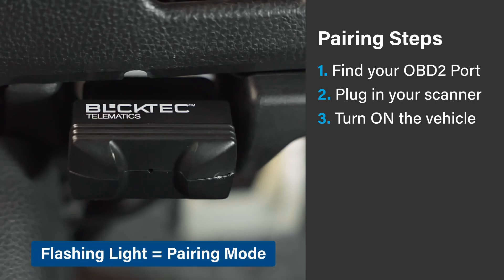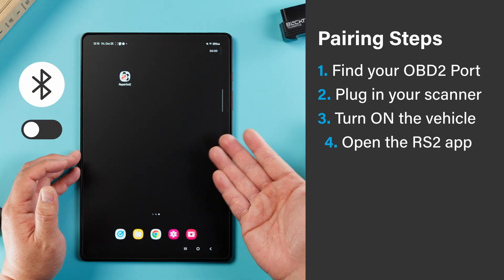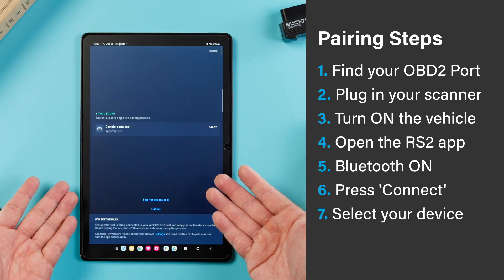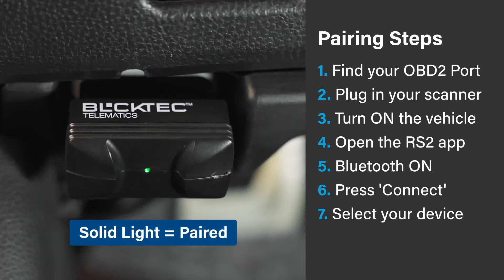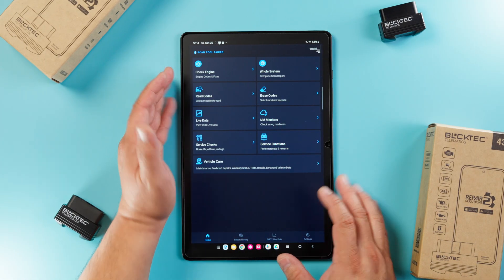Check to see if the scanner is flashing green — this means it's in pairing mode. Open up the app on your device and make sure to have Bluetooth on. Search for your device by clicking Connect. When the device is found, it will pop up here. Click on Enter/Pair, and once it's connected, the green light will turn solid. Now that you've successfully connected the BlockTech scanner with the RS2 app, you're ready for your first scan.